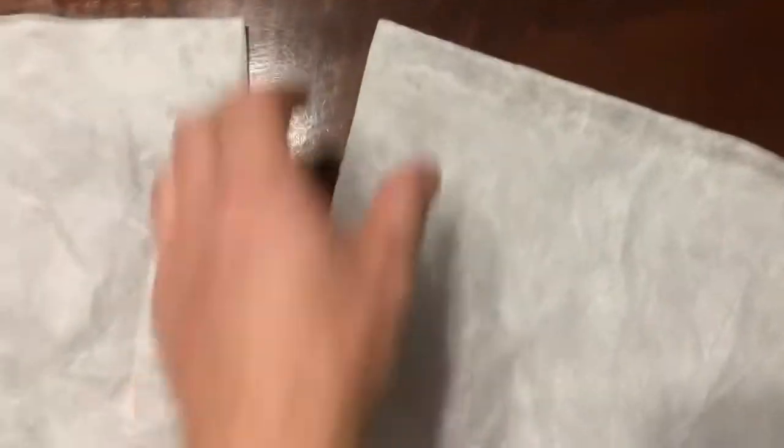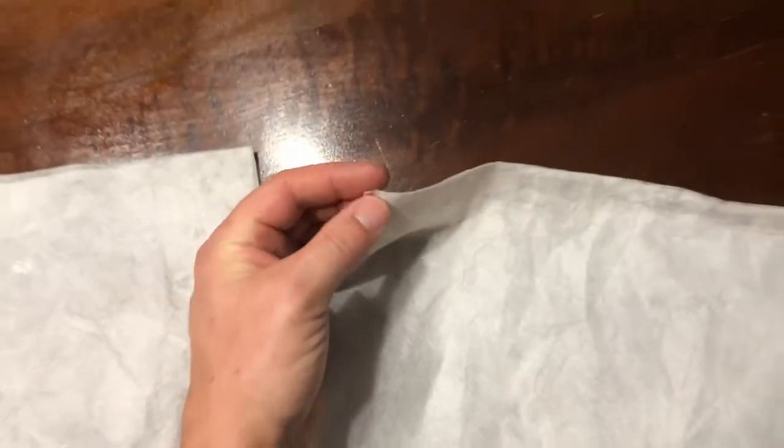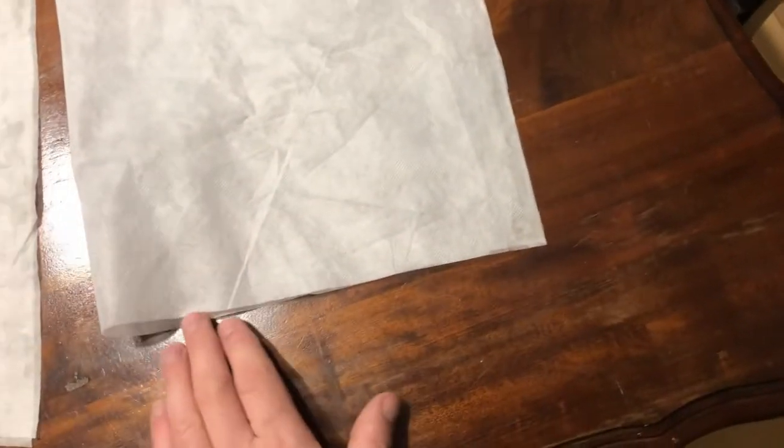Now what you do need to look out for is the corners — this bag has a little gap there. Just make sure you catch all those gaps; I'm going to stick another chunk of glue in there to make sure that's nice and solid. And we'll use these to bag up the flowers.